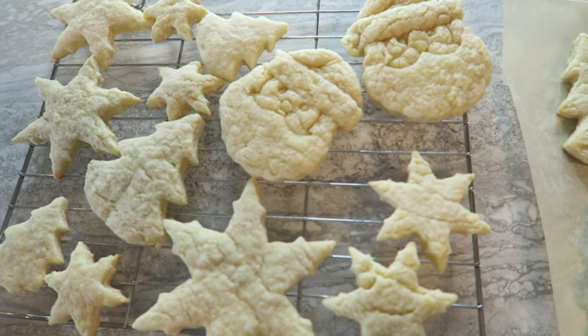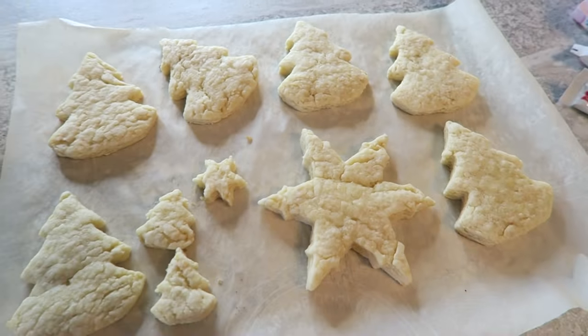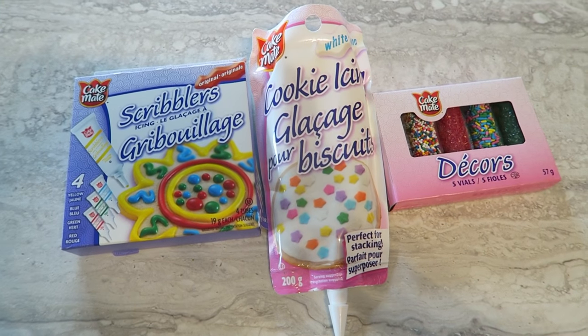The cookies are out of the oven and this is what they look like — I am very excited! I have some decorating things: some white cookie icing, four scribblers for decorations, and a pack of little sprinkles. These cookies are already cooled and they look like cookies, they smell like cookies. I'm not sure if they're gonna taste like cookies, but that's okay.